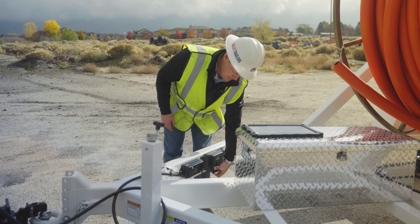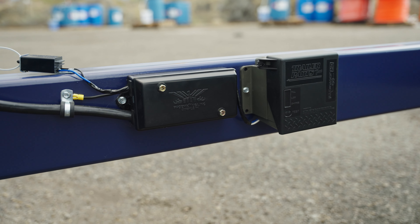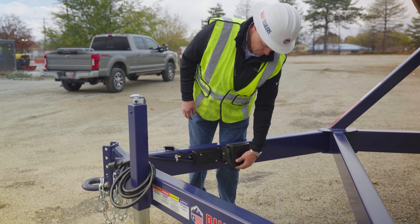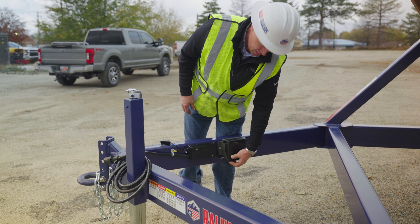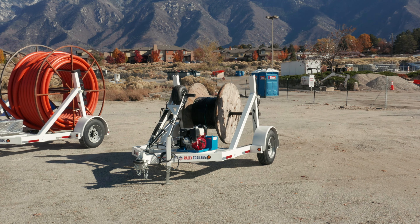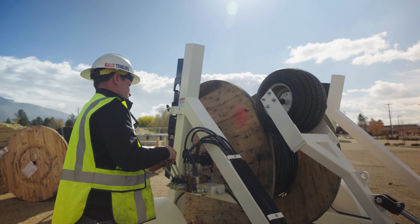Along with that comes the LED lit breakaway backup system. The breakaway system is set up so that doing a quick safety check in the morning can be accomplished by pressing the button, and you can see indicator lights that show if the LED system is working.